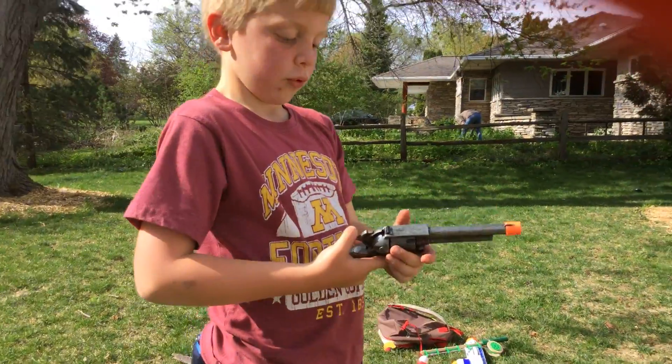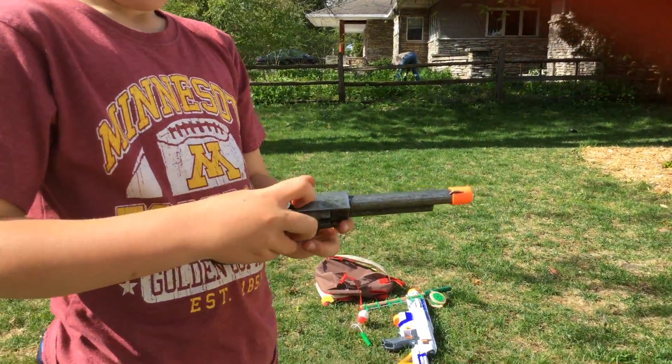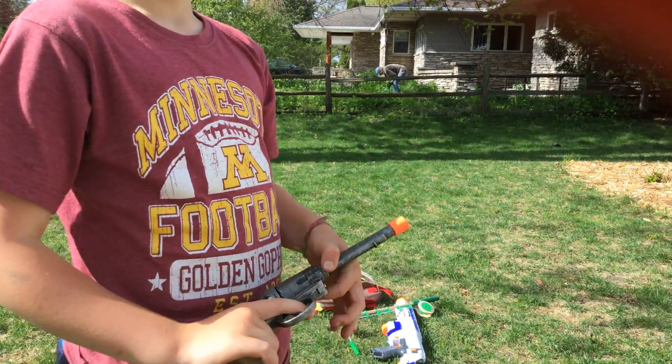You can easily pull this backwards. It doesn't cock the thing, but if you let it go when you cock it back, it can fire the shot.